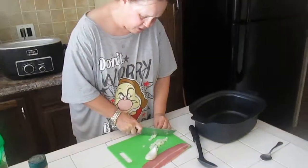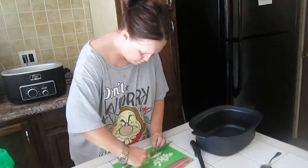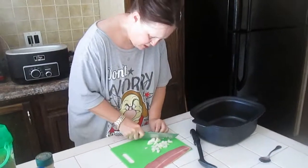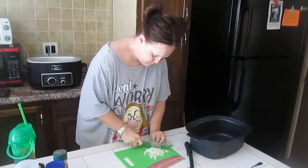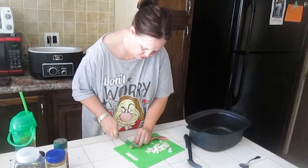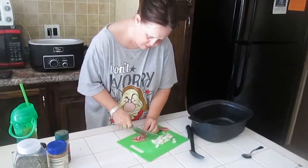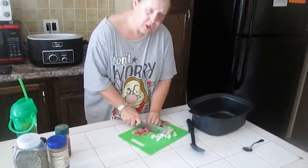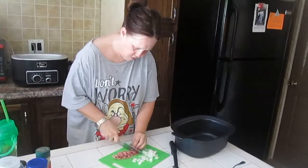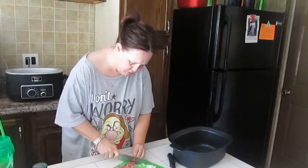Then we're going to take an eighth of an onion and chop it up very, very tiny, because we're going to want to heat this up. And then we're going to chop up some bacon for added flavor. Now if you want to use prosciutto, go ahead and feel free to use prosciutto, but we're adding turkey bacon. I'm rolling it to cut it up very, very small.